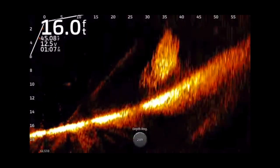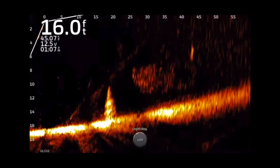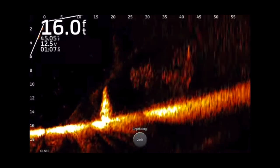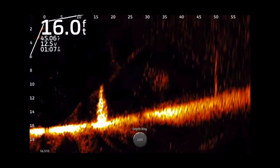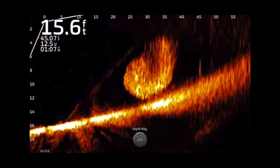A guy brought this to my attention — he said that when you're in, say, 10 feet of water and you put the unit on a 20-foot depth setting, the fish finder thinks it's in closer to 20 feet of water, so it sends out more power, and by getting more power you get a slightly clearer image.